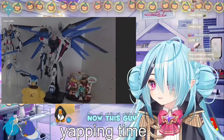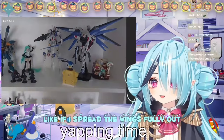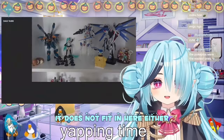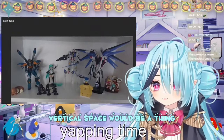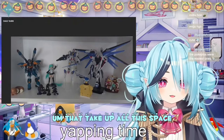And with this guy, I also had to be careful of the wings. If I spread the wings fully out, it does not fit in here either. So I had to compact them a little bit. I didn't really realize vertical space would be a thing for these big-ass Gunpla that take up all this space.